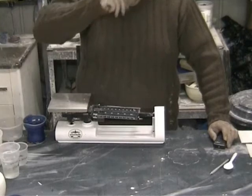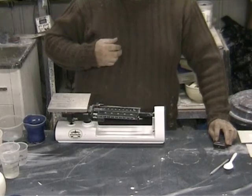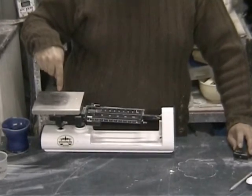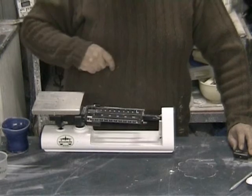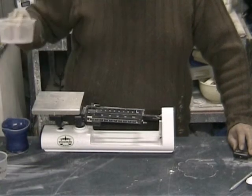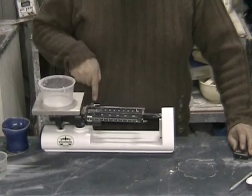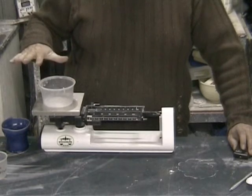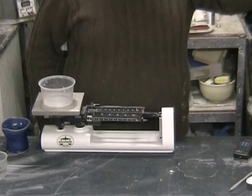If you remember from a previous video, we had this balance beam. We've got the adjustable piece here that allows us to counteract the weight of the container we're going to use to measure our ingredients. Here's my little container — I've already counteracted it with the counterweight, so that alleviates the weight of the container from whatever we're going to put in there.